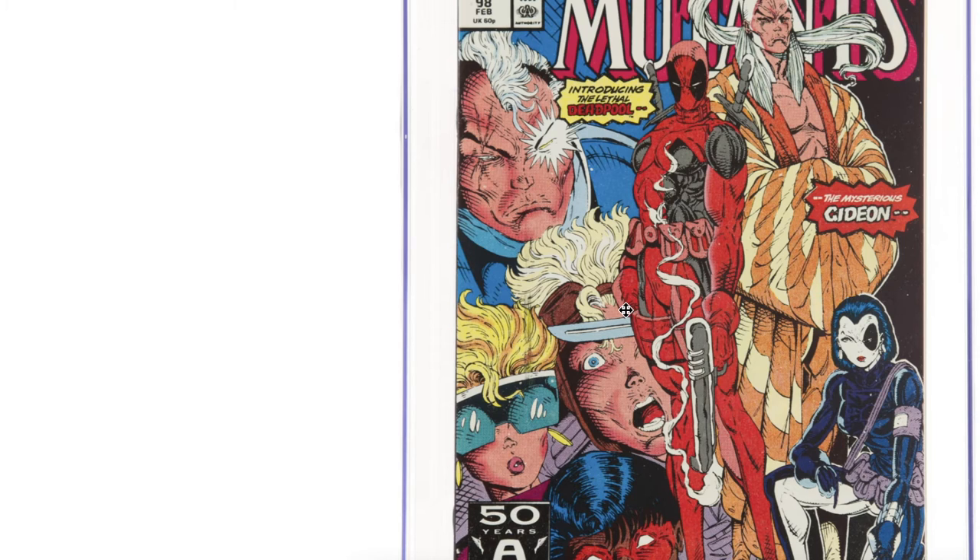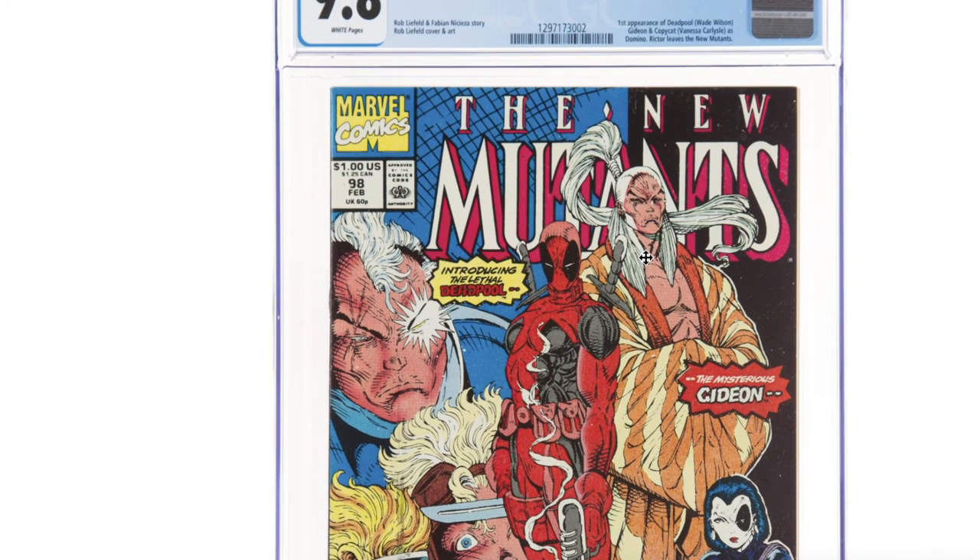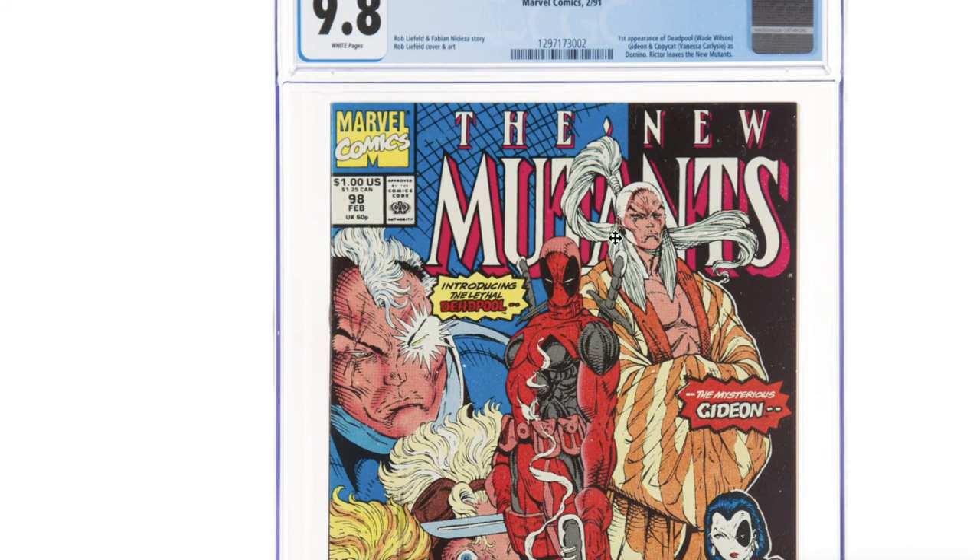All it says is that it can be a 9.8. Just because you have a copy with similar flaws, there's no guarantee you're going to get a 9.8 — but it can be. These production flaw videos are designed to show you what it can be; it does not mean that it will be. I've shown you four books with a variety of magnitudes of this production flaw, so now you know it can be a 9.8. Thanks for watching, bye-bye.